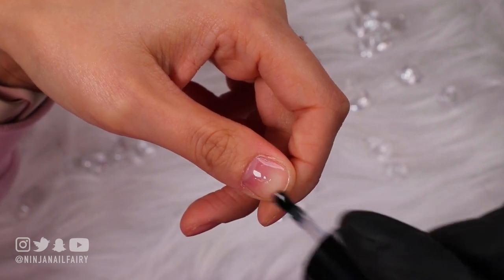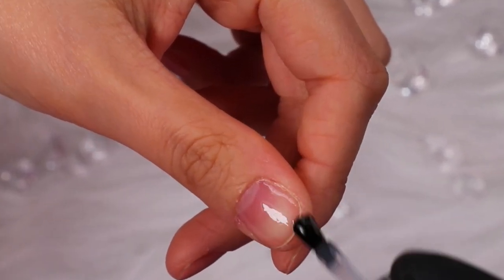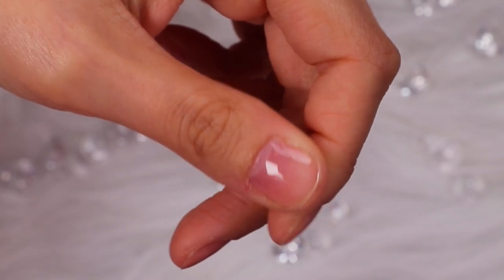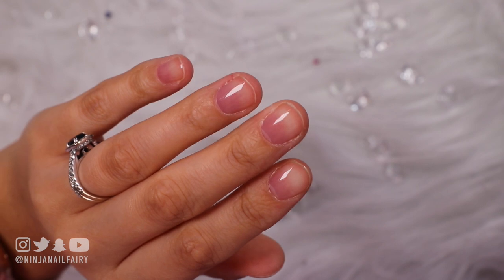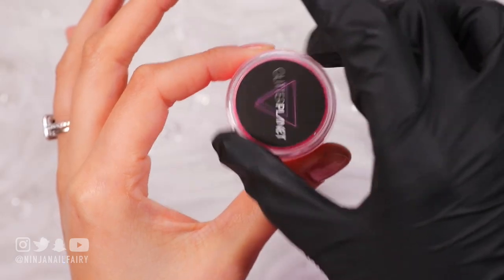You could even just add a top coat and it would add a layer of protection to your natural nails. I love just adding base coat — I think it makes the nails look super healthy and glossy.